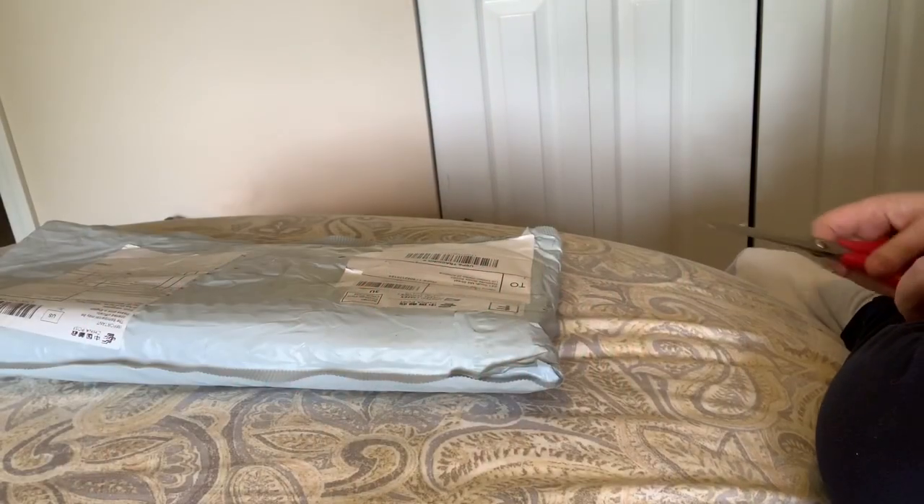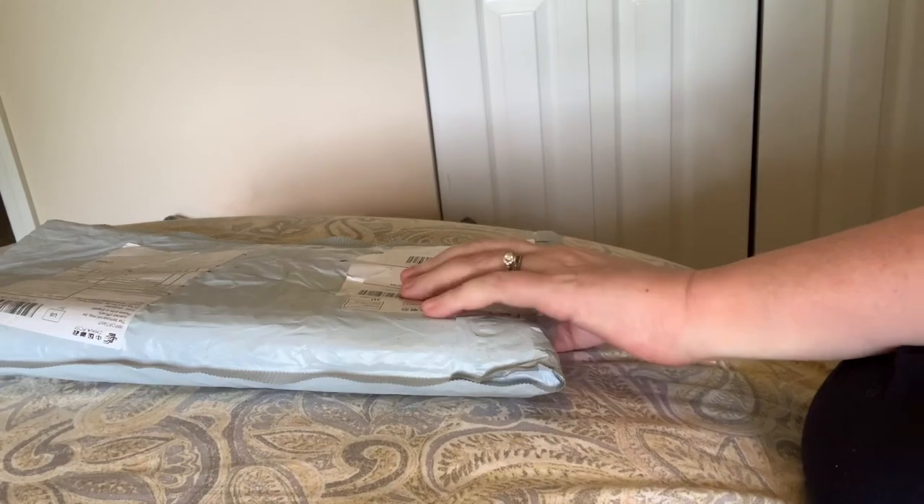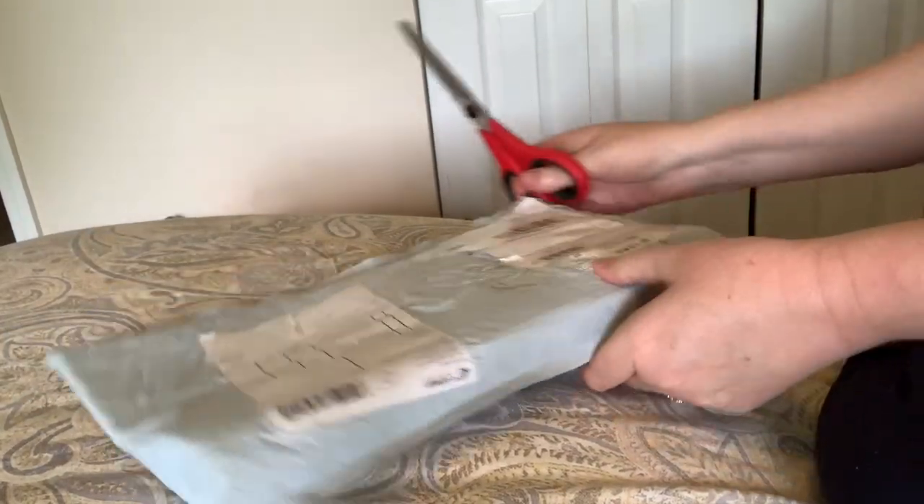Hi everybody, Nancy here from Fancy Nancy Diamond Painting. I have an unboxing to share with you.